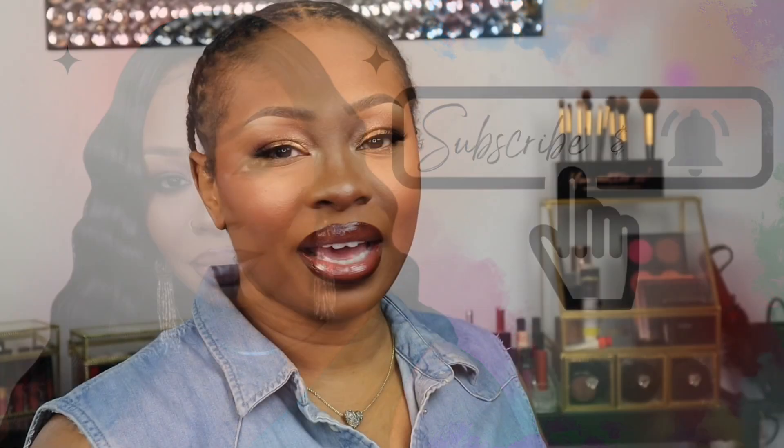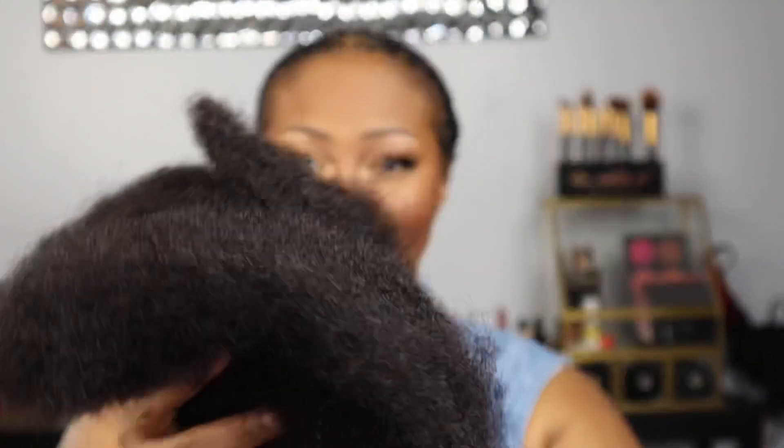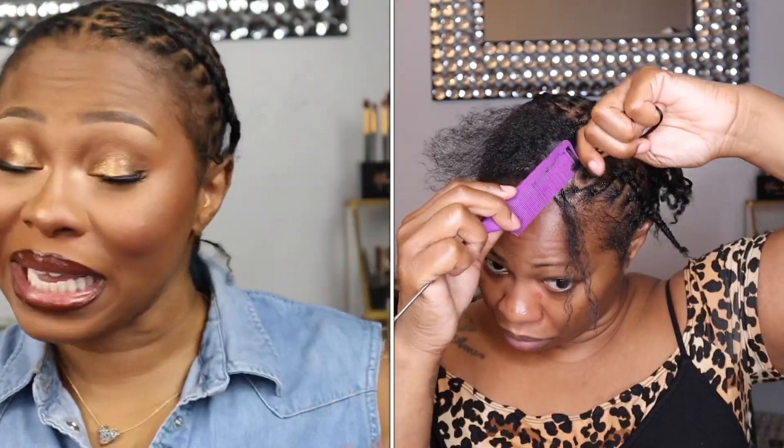I cannot express how excited I am for this hair, y'all. This is the Brazilian Remy Hair Afro Kinky Curly Bulk Human Hair for Braiding. I got this hair from Queen Virgin Remy. I have all these little plaits in my hair because I'm going to be doing micro twists using this bulk hair. The reviews on this hair on this website are really, really good, so I have super high hopes for this hair.